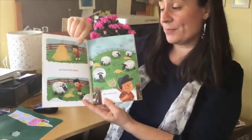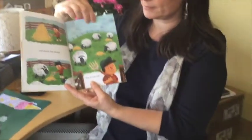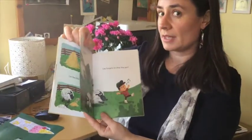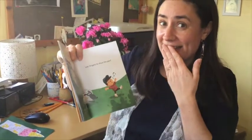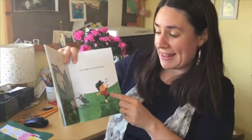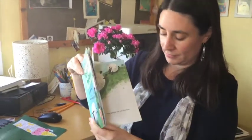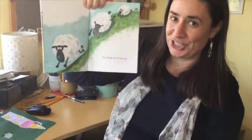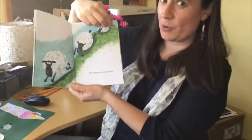Lee feeds the sheep. The sheep eat. But then Lee forgets to shut the pen. Oh dear. The sheep are on the run. They're off. I wonder where they're going.